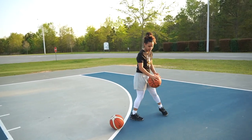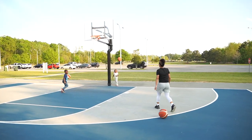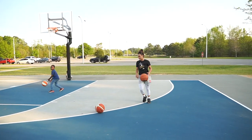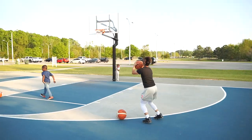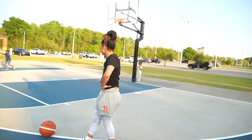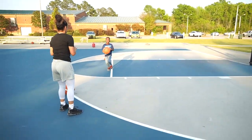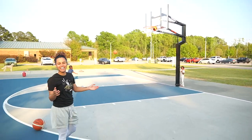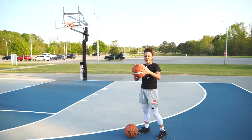Now let's try three-pointers, starting with the helium ball. Oh, easy bucket! It slipped — I don't know if that was the ball's fault or mine. One for four right now. The wind keeps taking that ball — I swear when it's in the air it's like gliding.